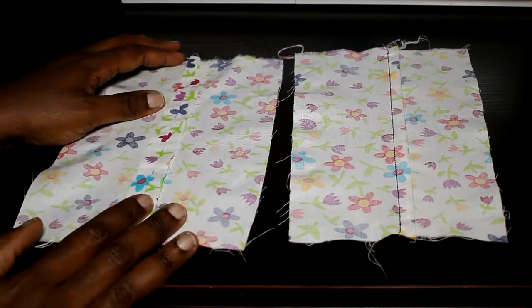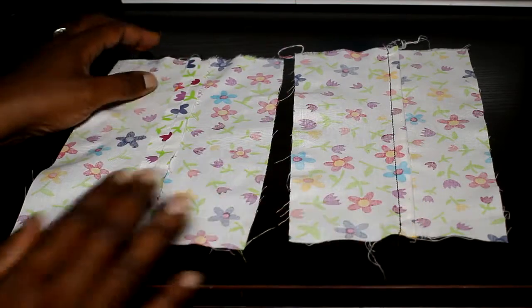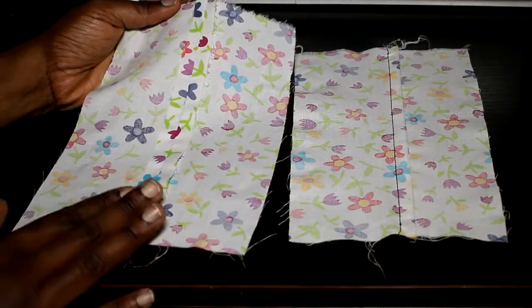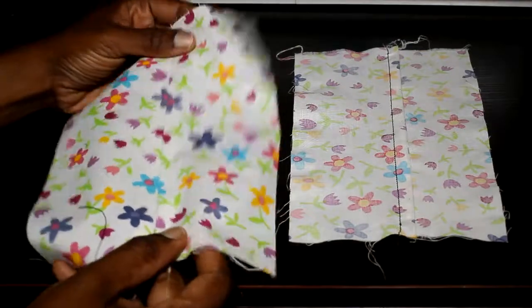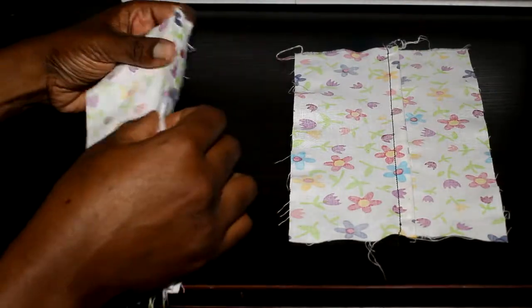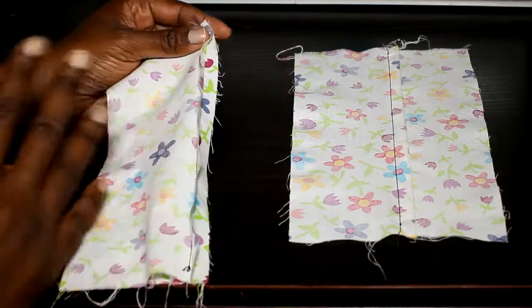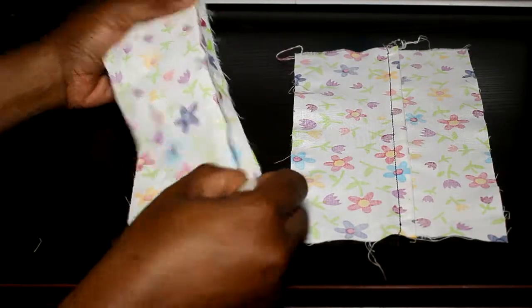Welcome back to the channel. Today we are going to go on with open seams and closed seams. An open seam is your basic, plain, all-purpose seam. It's just putting two pieces of fabric together and sewing a straight line. This is what you use for everything, depending on your workbook. It's your basic seam.